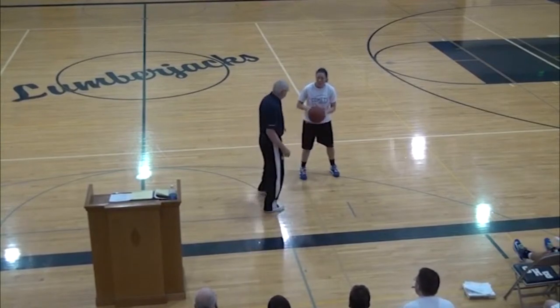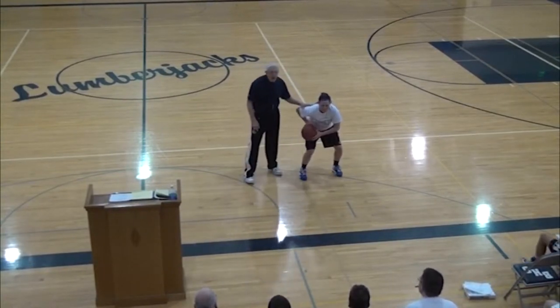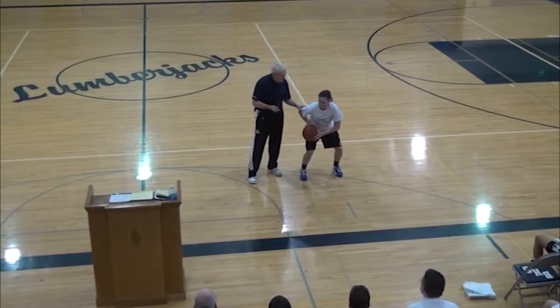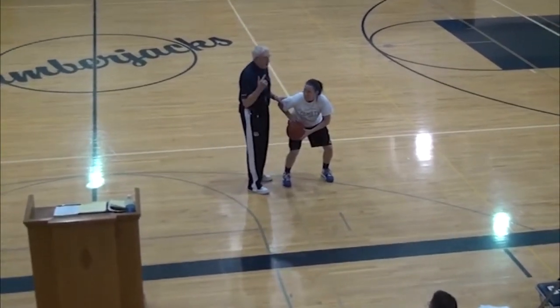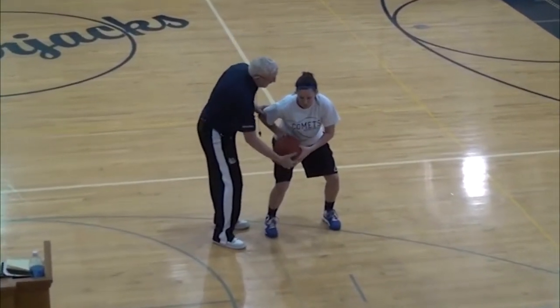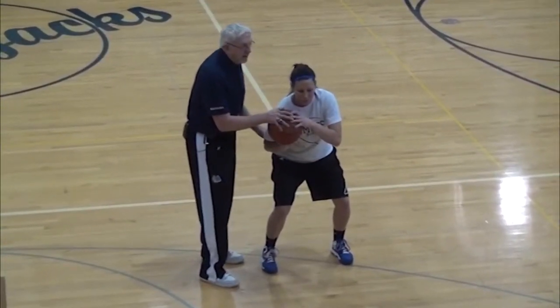This is what I would call an offensive quick stance — get in it. Triple threat, offensive quick stance. Little things make a big difference. I want her ready to pass, shoot, or dribble instantly, so I'll have her bring the ball up here.